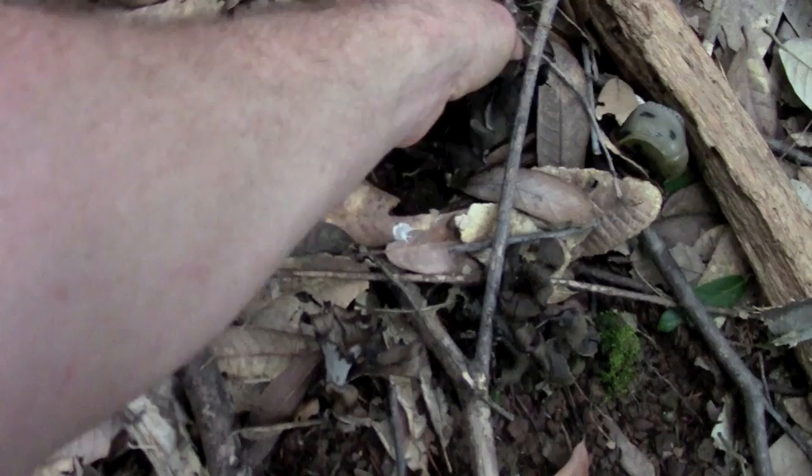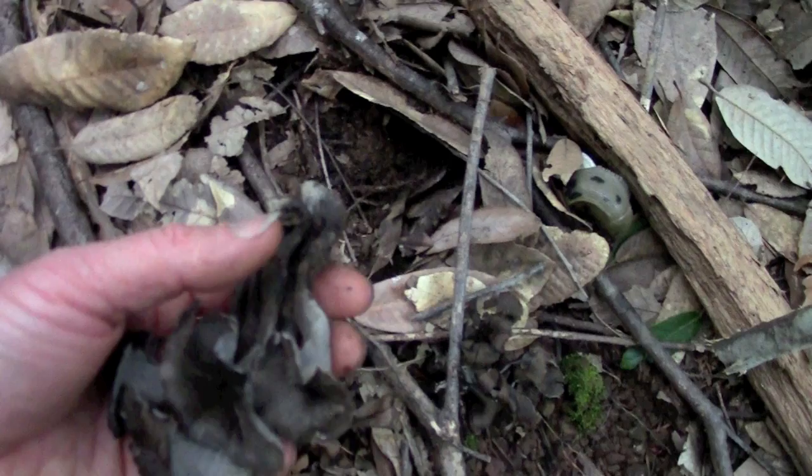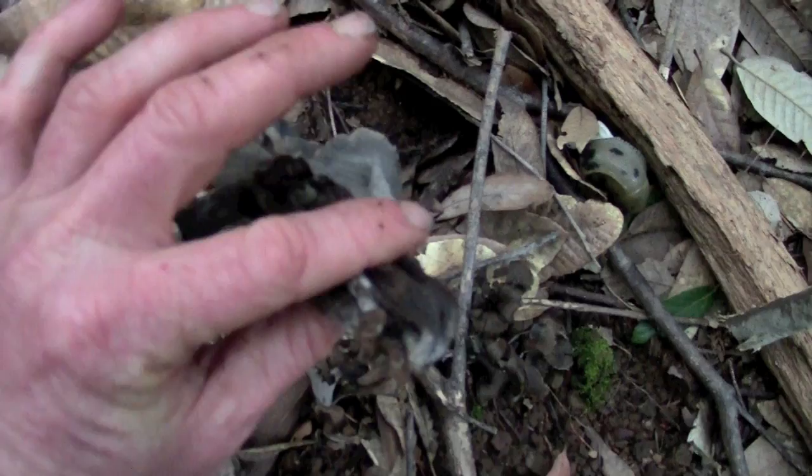When you pull these things out of the ground they'll come out with some dirt on the base, and you want to trim that off with a knife before you put them in your basket so that the dirt doesn't contaminate the rest of the mushrooms and you're not hauling home a bunch of dirt. That way they're ready to start processing as soon as you get back and you don't have to go through and cut off the dirt from the bases.